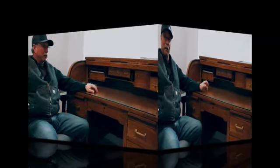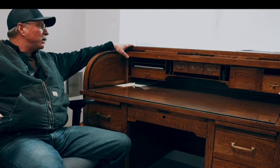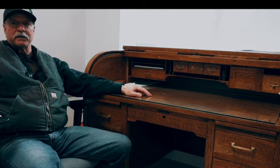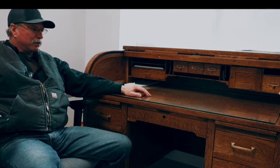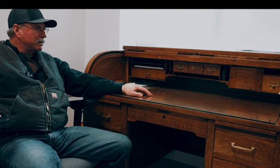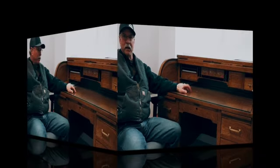This desk came out of the original county shop that was built in 1946. This is one of the items that had 80 years of use on it, so it had inks all over the top here, and it was pretty well blackened from just the years of use, but I sat at the desk for about 17 years, and I decided that I was going to take it upon myself to kind of clean it up.